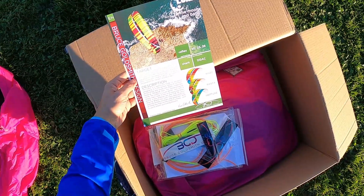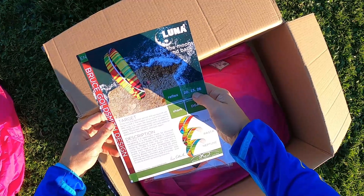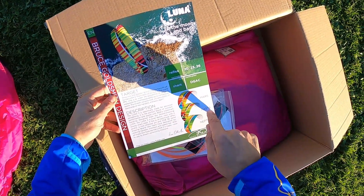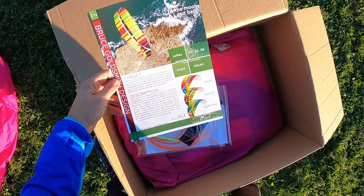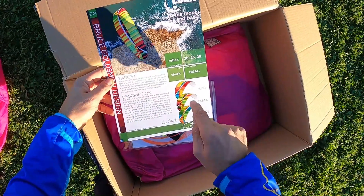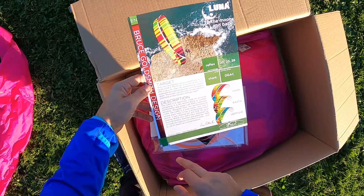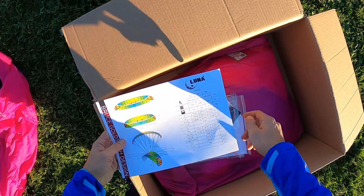We have a flyer - it's a reflex wing that comes in three different sizes: 20, 23, and 26. It's a shark nose and it's certified EN/DHV. These are the colors, but I have to mention that the Rasta colorway is currently not available in 2020 - check with BGD. There is also a new one called the Venus - I'll put a link in the description below.